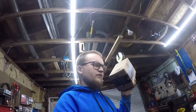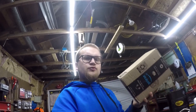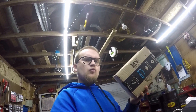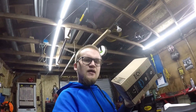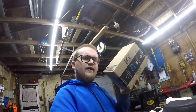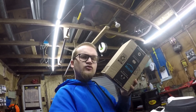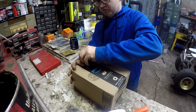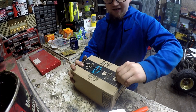Hey guys, we're doing a quick video today and I'm going to show you how to replace your rear brake caliper on your Yamaha Warrior. This is a 1999 Yamaha Warrior and this is a Chinese brake caliper replacement that I got for 25 bucks shipped off of Amazon, so let's see if it works.